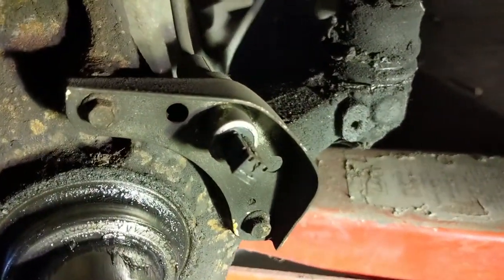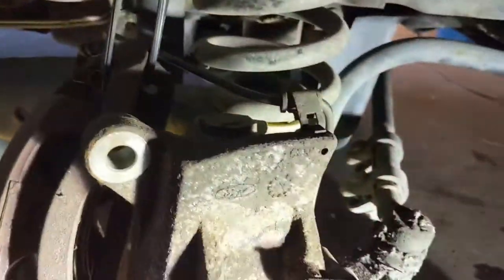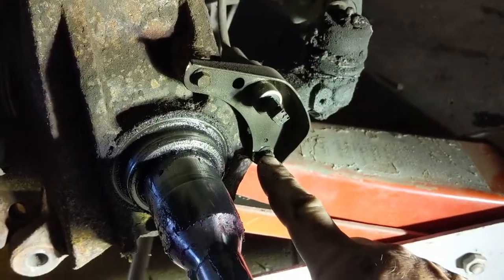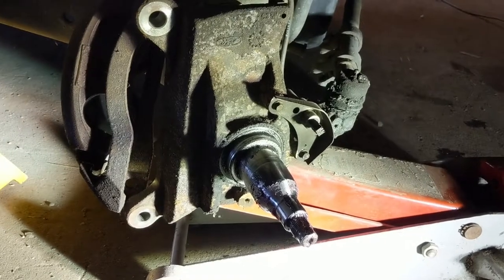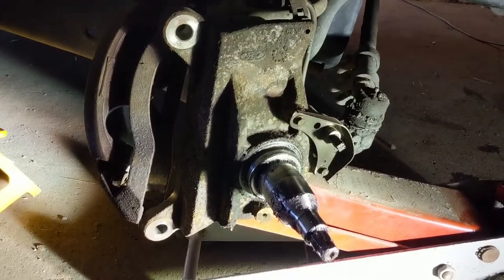Alright guys, your hub's off. Now you can actually see the ABS sensor — there it sits. It's in its little bracket and it's got a wire that runs up along the top to a plug. So what I'm going to do is replace this ABS bracket — I'm going to take off these two 8mm bolts, change this, and put it all back together just the way you watched me take it apart. Then we're going to jump back in the van and take it for a drive around the barn and see if the ABS light goes out.